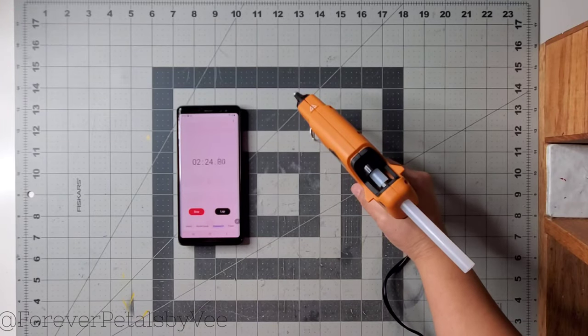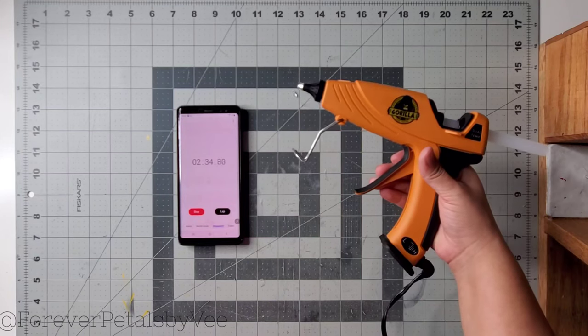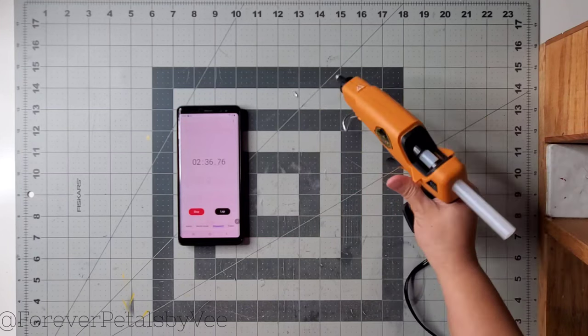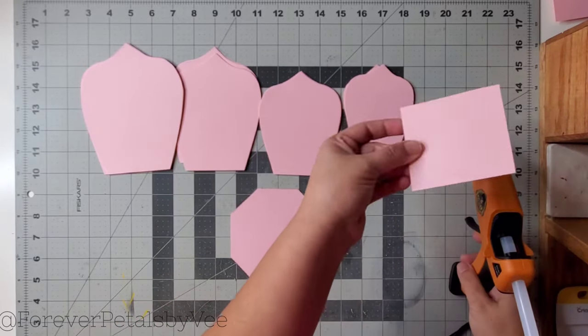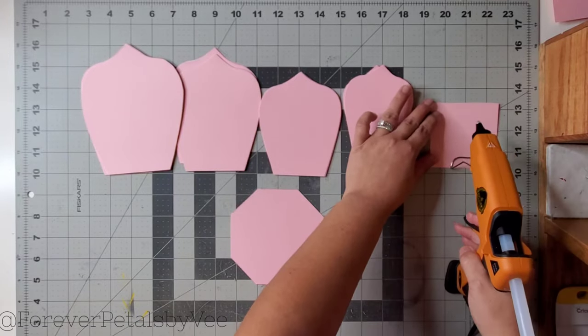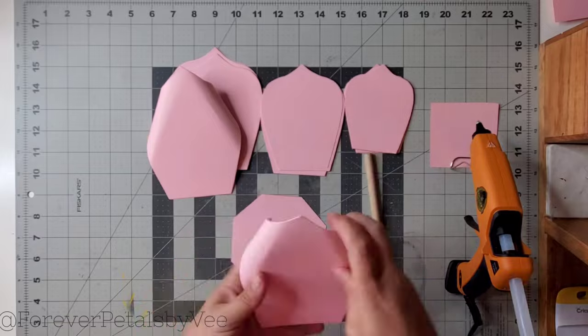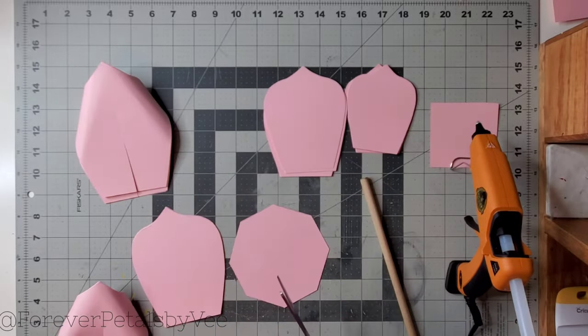I'm going to pull the trigger with the glue sticks in, and it's actually feeding the glue sticks into the glue gun — which is good because some glue guns don't even catch the glue stick to push it in. This one worked, and it took two minutes and 37 seconds to heat up. I'm putting a little pink square of cardstock to the right to show any dripping throughout this process. I had this glue gun on for about 45 minutes total.